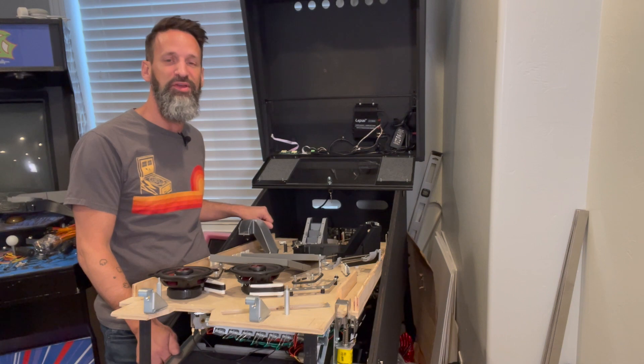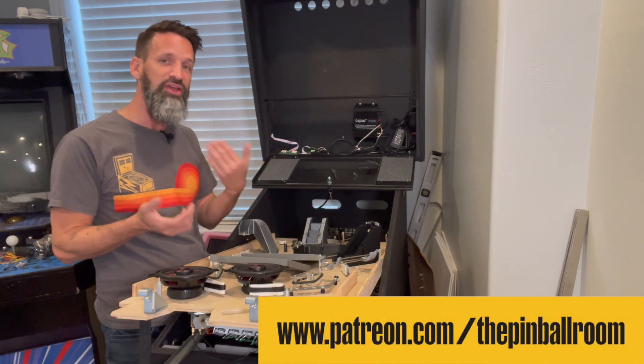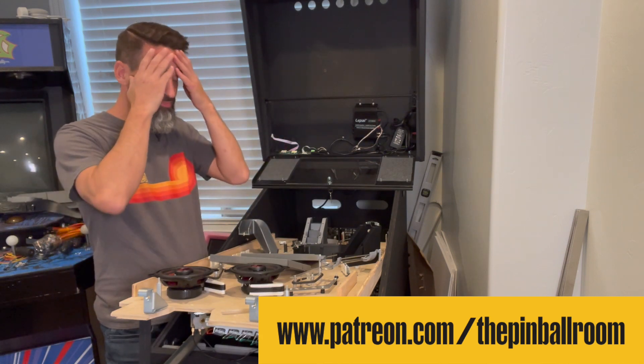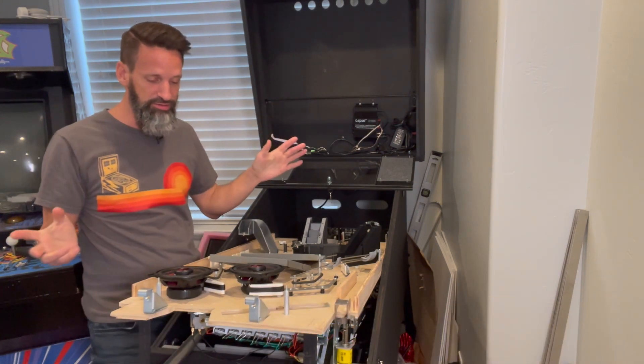Hey everybody, welcome back. Steve from the Pinball Room, thanks for joining. Short one today — just want to get you caught up on some of the other things I was chipping away at while I was being cursed by the CNC gods and all that was being so frustrating. I didn't sit around idle.